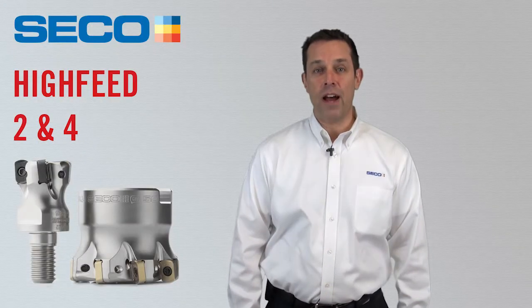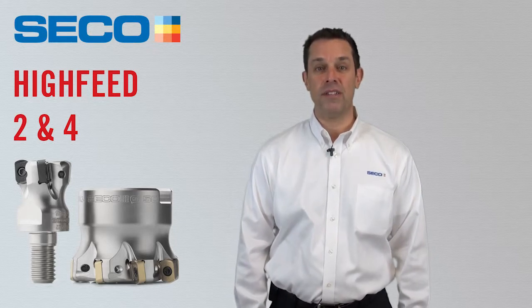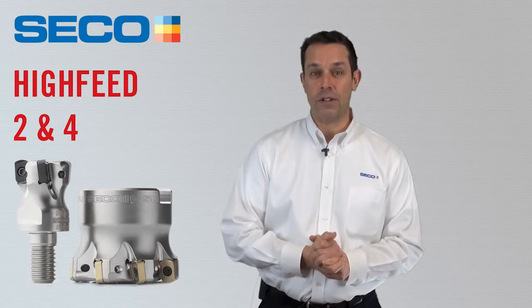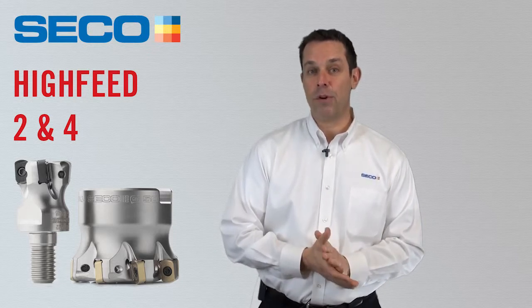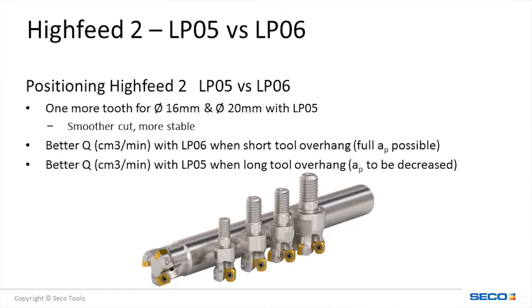The Hi-Feed 2-05 complements the existing Hi-Feed 2-06 that was introduced by Seco Tools a few years ago. The smaller LP-05 insert offers more teeth per diameter on the 5/8ths and 3/4 inch, despite having a lower depth of cut range. This is ideal in certain applications requiring more stability, making the new system smoother cutting and more stable because there are more inserts engaged in the cut.